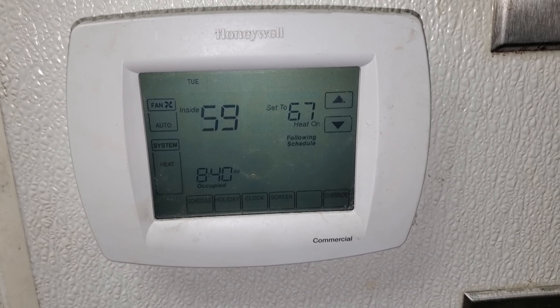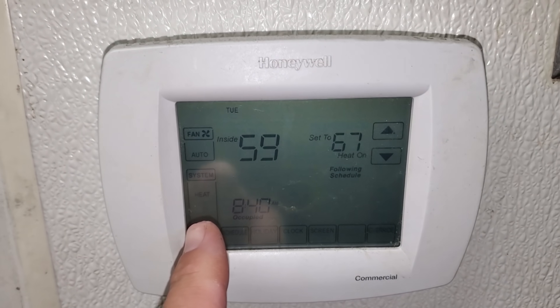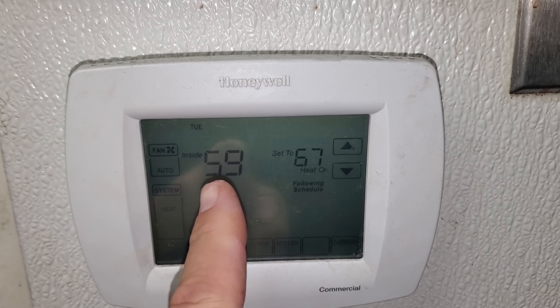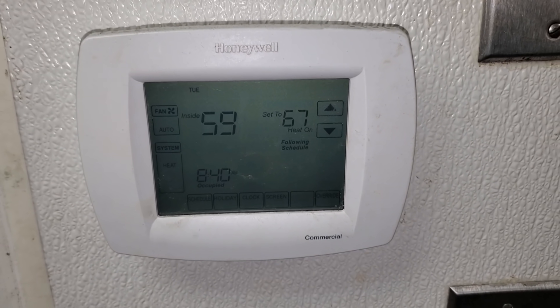Alright, so we've got a service call on the heater not working for the kitchen. You can see that we're in heat mode. It's 59 degrees in here and we're calling for heat, but they're saying nothing's happening, so we're going to jump on the roof and check it out.